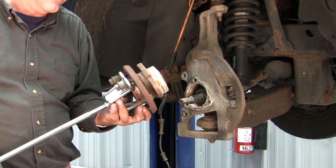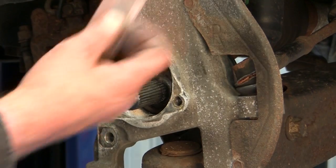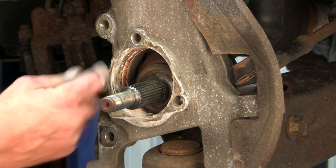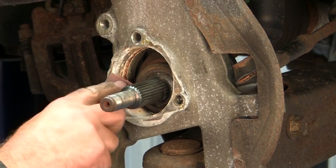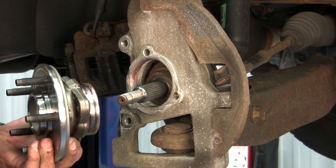And there we have our bearing hub removed from the vehicle. Now that we have the hub off, we're just going to do a brief cleaning to get all the corrosion off the area where the bearing is mounted to the knuckle. Then we're ready for our bearing installation.